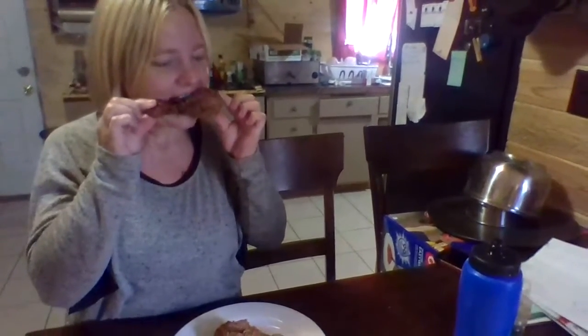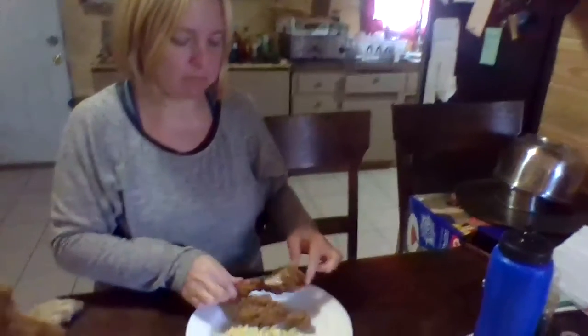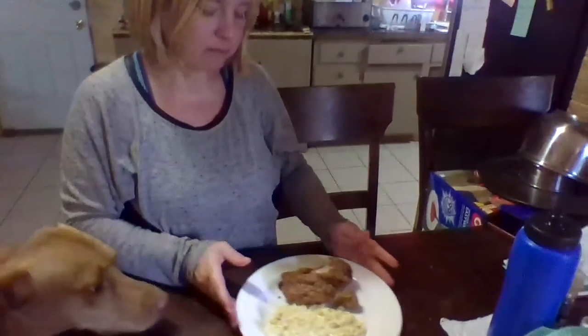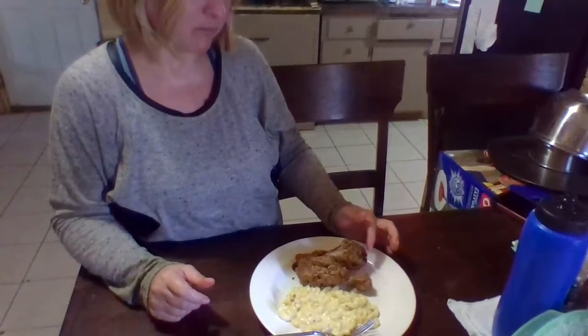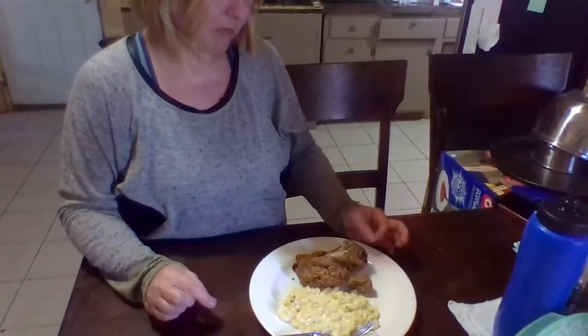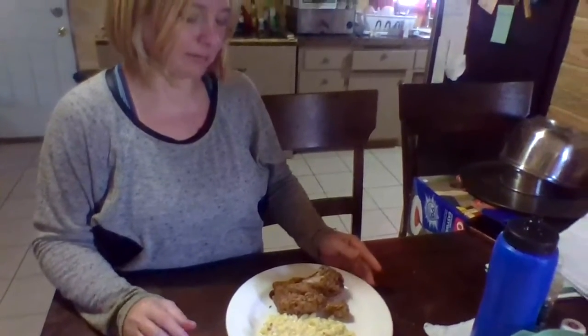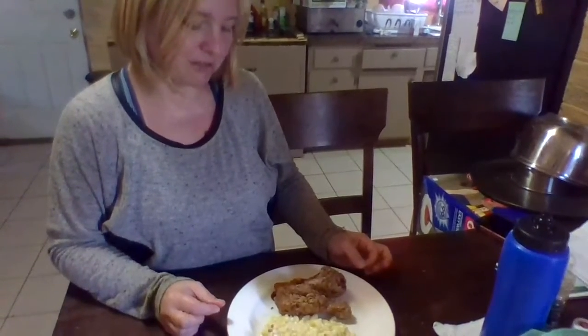This is just buttermilk. Let's get started on the spices. It wants you to sprinkle the spices on the chicken and then add your buttermilk, but we are just going to add it into the buttermilk and then add it onto our chicken. The buttermilk contains two eggs.